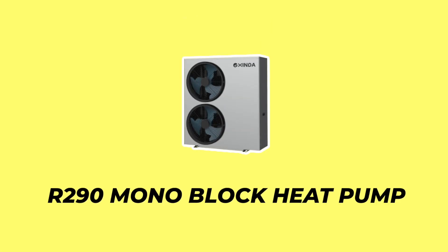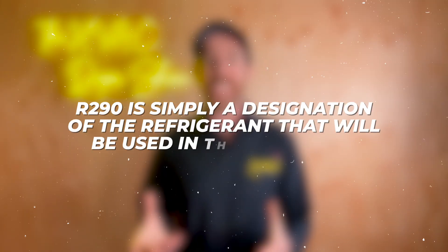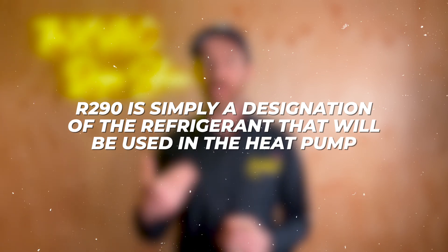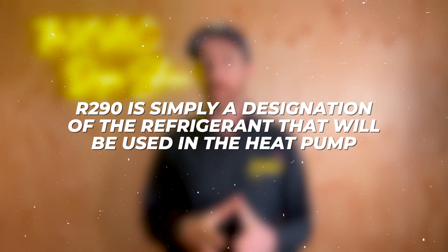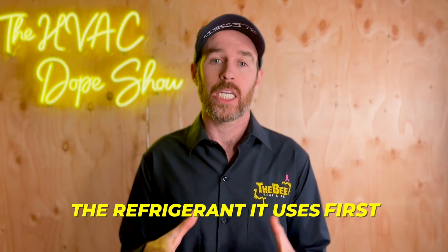The heat pump we're going to be talking about in this video is the R290 monoblock heat pump. In case your head just exploded because you have no idea what that means, don't worry — I will break this down for you, because in the title alone there's a lot to unpack. R290 is simply a designation of the refrigerant used in the heat pump, and monoblock is the type of heat pump. I'll explain more on that later, but let's talk about the refrigerant first because this is where some of the revolutionary technology starts.